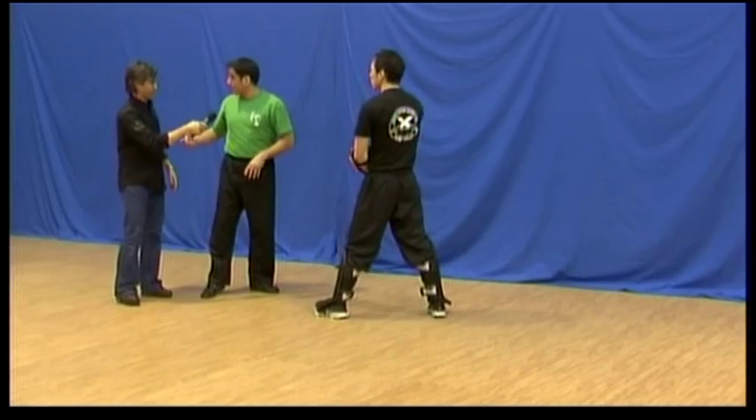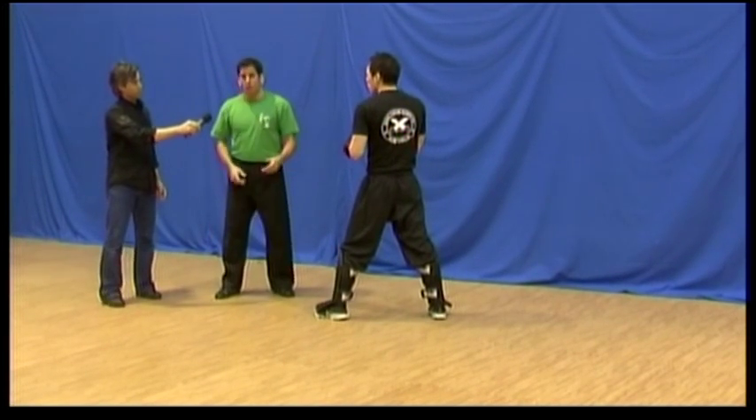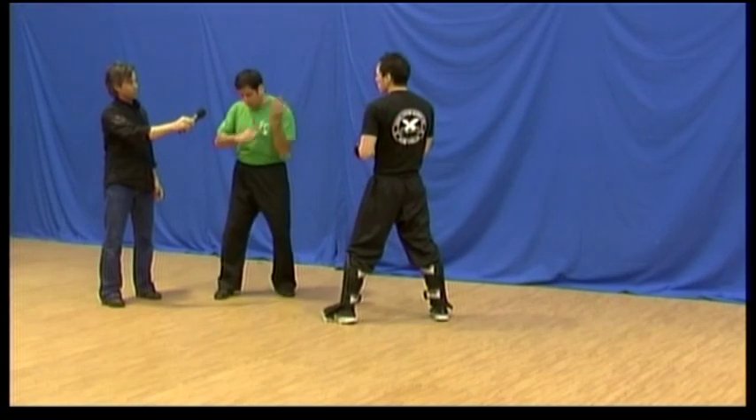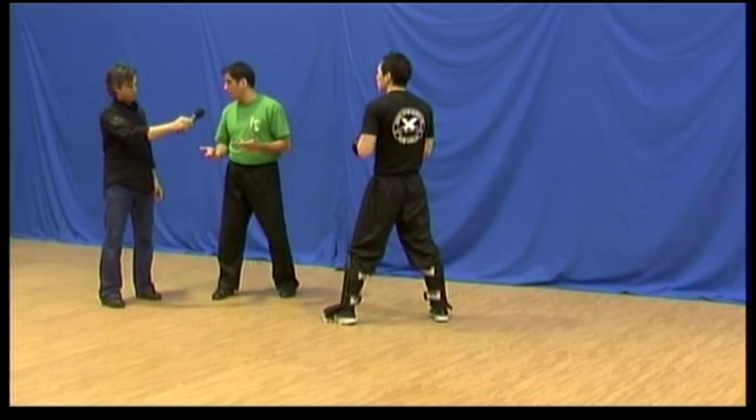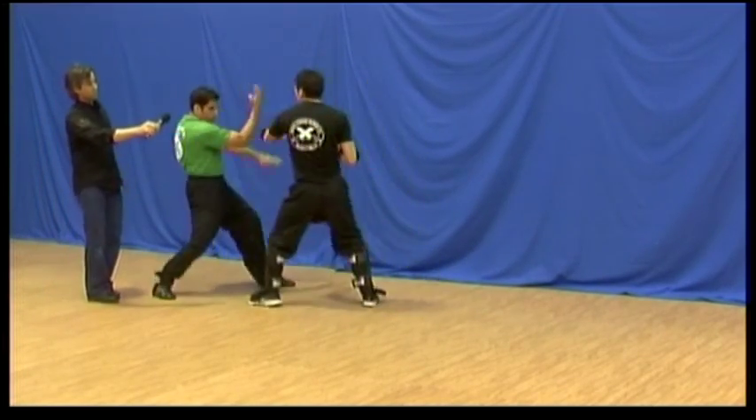If he throws two punches, I can just shift the horse with the footwork and do the same technique twice. For example, he comes in — boom, boom — and again, boom, boom.